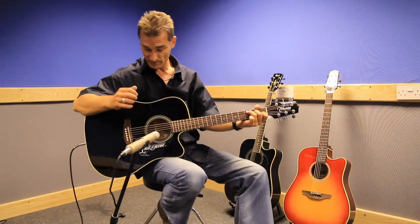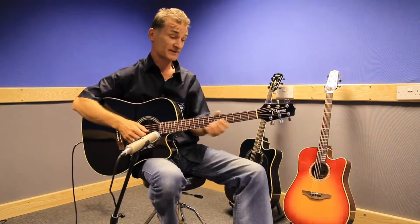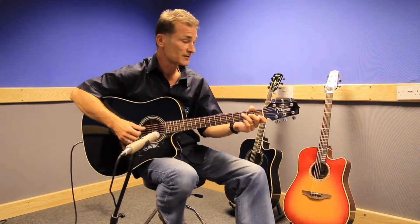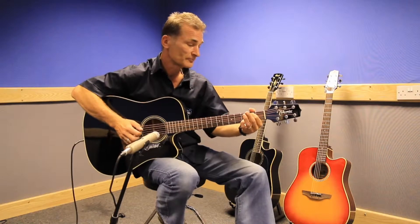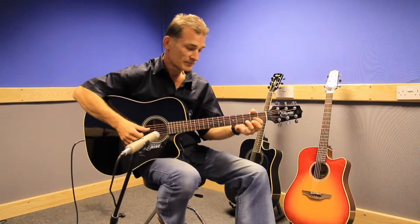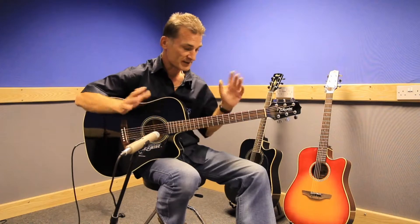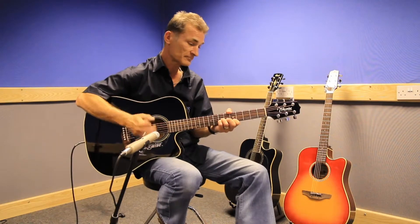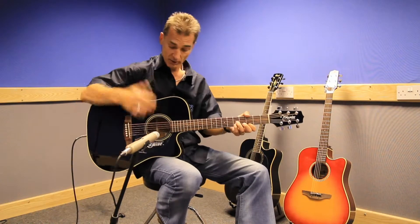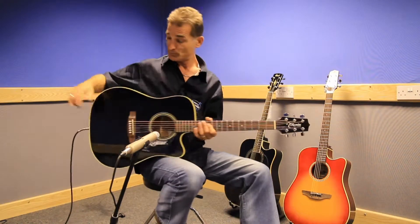It's quite a big-bodied guitar which means it's loud, which is a good thing. It's good for fingerstyle — a very nice, mellow sort of sound — or if you strum it, it also has quite a big, strident sound.